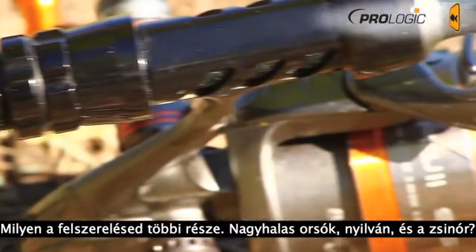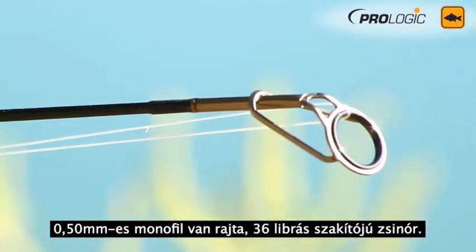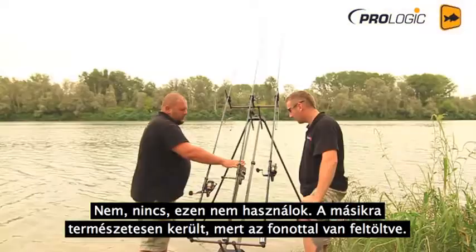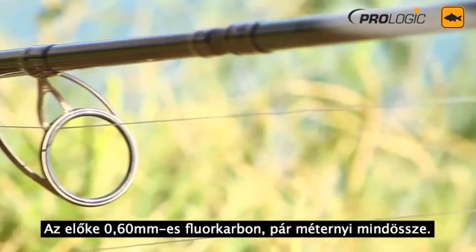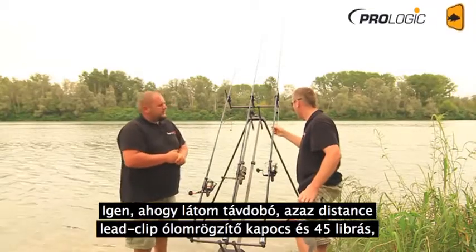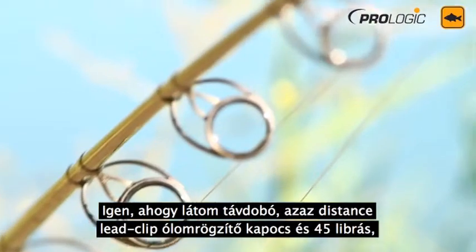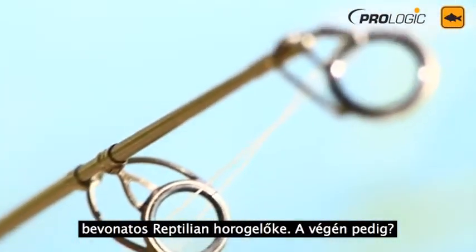Enrico, what's your rod geared up with? It's a heavy duty 0.50 diameter monofilament, a 36 pound line. And have you got a shock leader? No, on this we're only using a shock leader because we had braided line — a 0.60. And you've got a fluorocarbon leader on? Just a fluorocarbon leader, a couple of meters at the end, a distance lead clip, and some 45 pound Reptilian coated hook link.